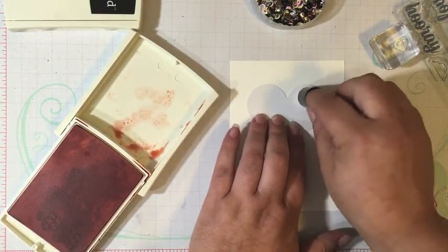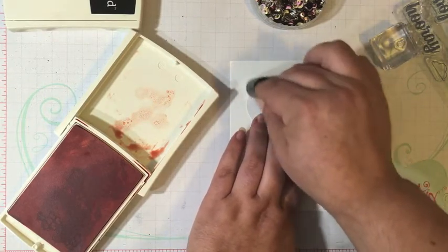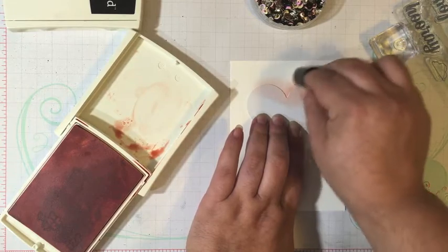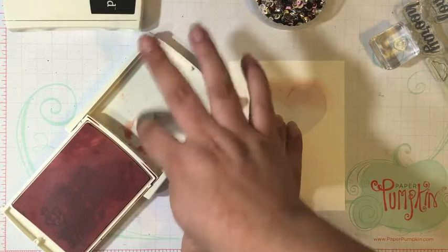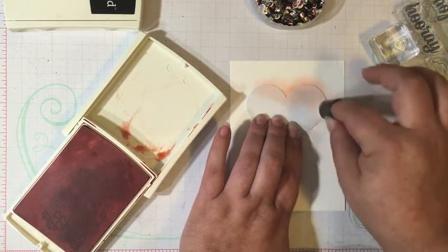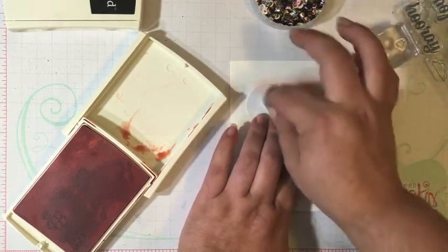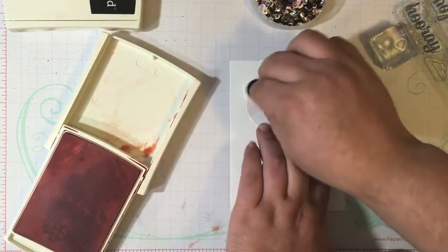I'm going to start on the heart and work my way off, going in circular motions all around the border of the heart. By starting on the heart and working your way off onto the card panel, you're making sure you don't get any harsh lines. Sometimes you can get a circle mark from the sponge dauber where you first place it down. Slow and steady is the best way for this technique — you can always add more ink, but you can't take it away.